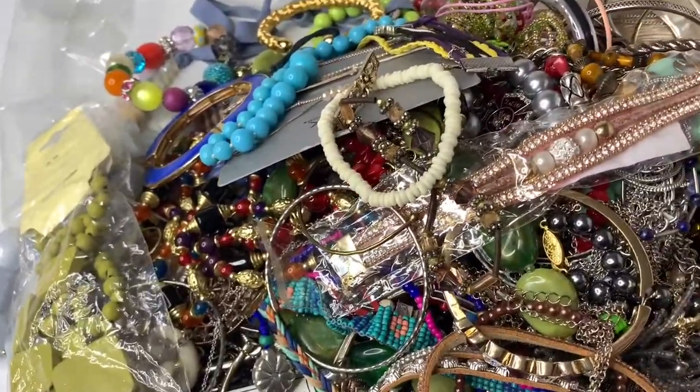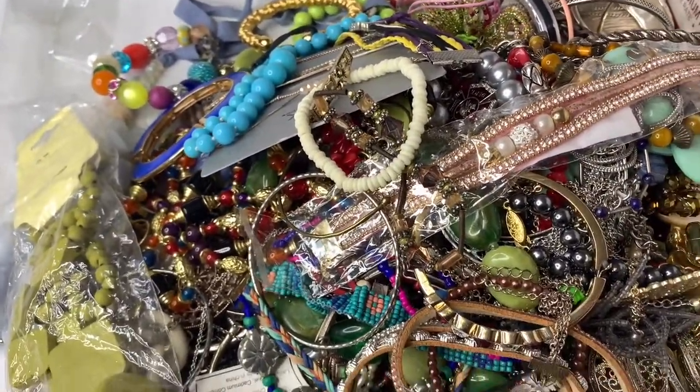This is box five and I'm going to start box six. Be sure to check out the description of the video — like, comment, share, and subscribe. Thanks for watching.